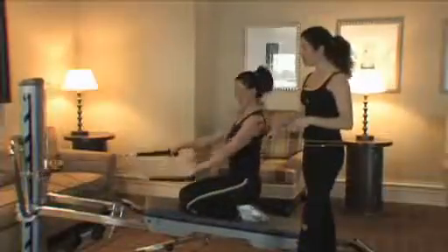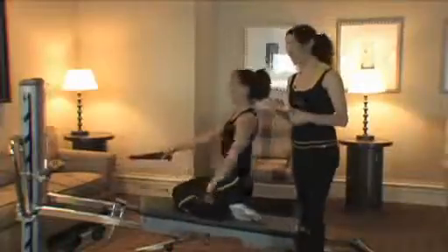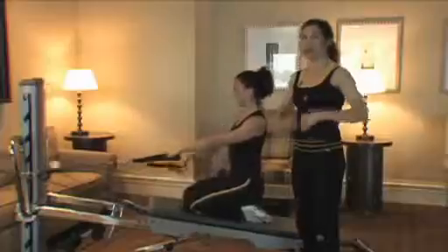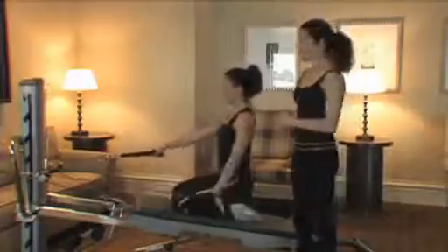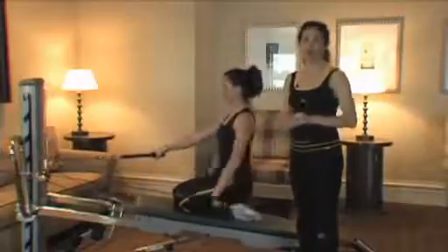We can do this unilateral as well. When you push with one arm, your stabilization goals totally change — she has to really engage her deeper abdominal muscles to stabilize while pressing only one arm at a time.